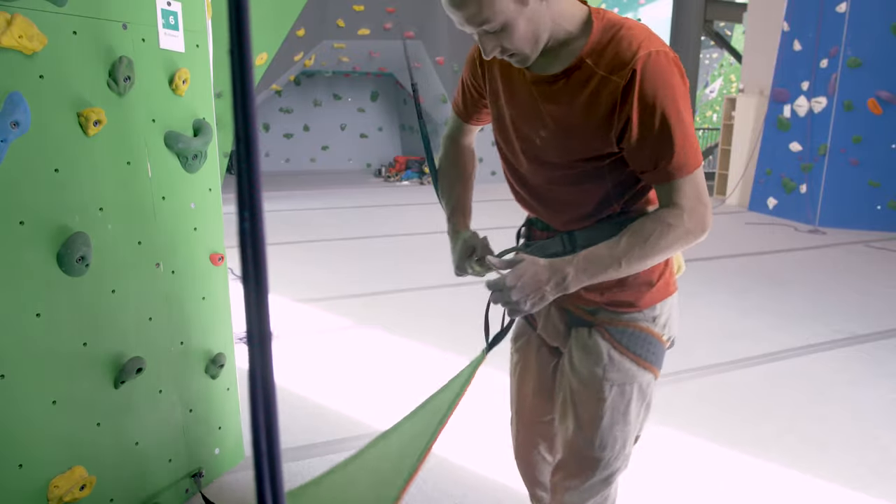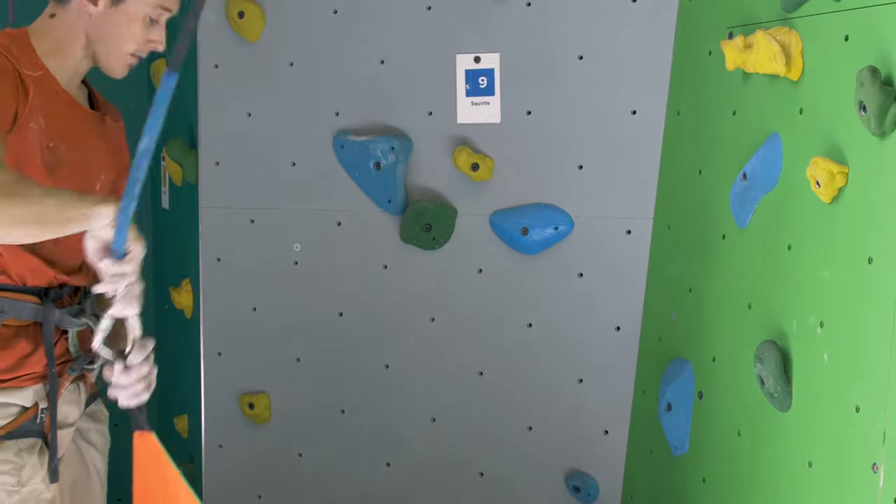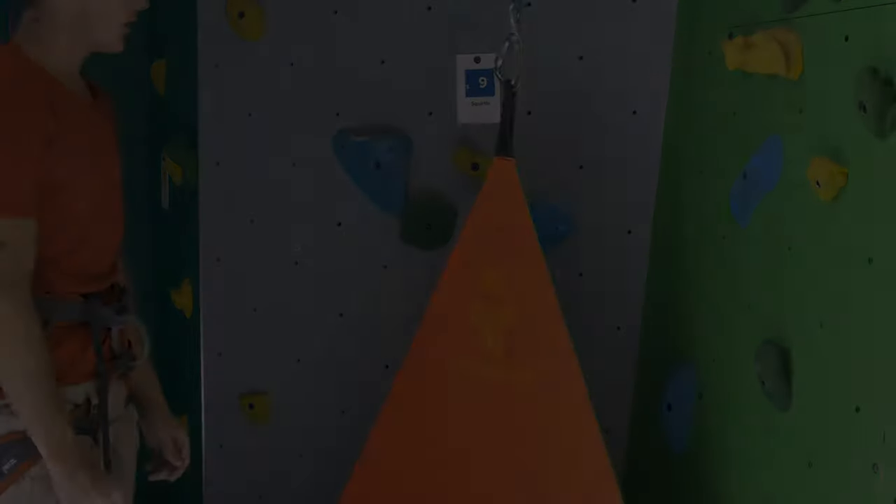Once you're done climbing, clip the True Blue Auto Belay back into the belay gate or anchor point so it's ready for the next climber.